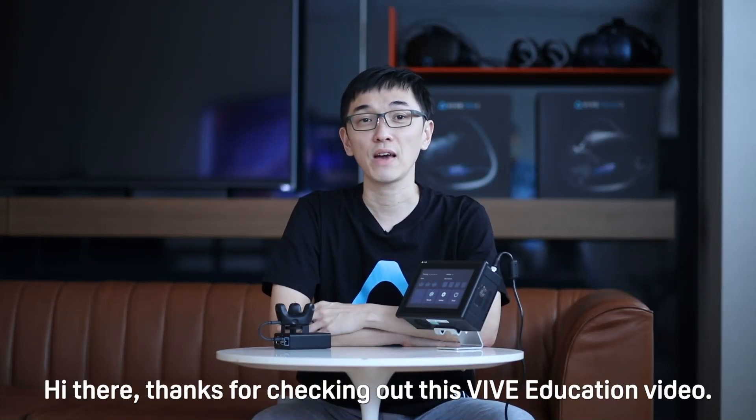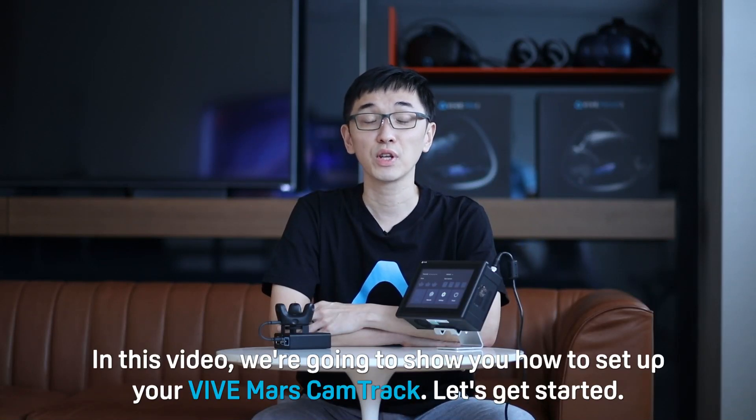Hi there. Thanks for checking out this VIVE Education video. In this video, we're going to show you how to set up your VIVE Mars CamTrack. Let's get started.